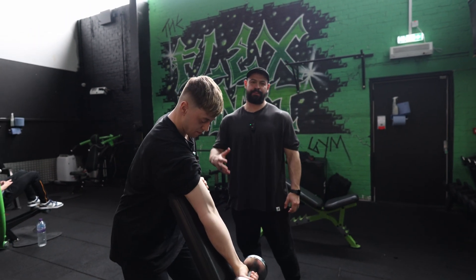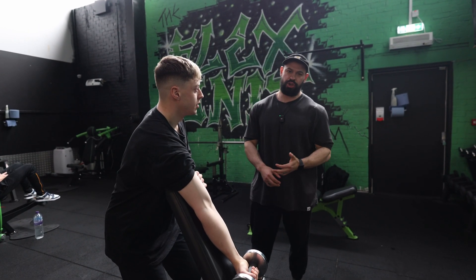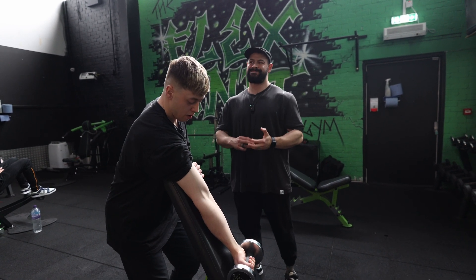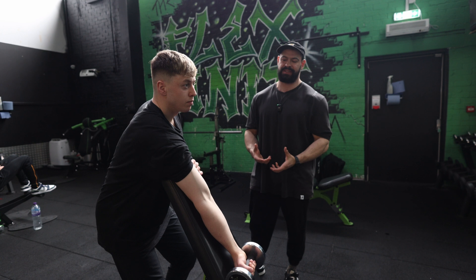Here we have a demonstration of the dumbbell preacher curl. Please note the same cues will apply to a pin-loaded preacher curl, or really just any supported curls.